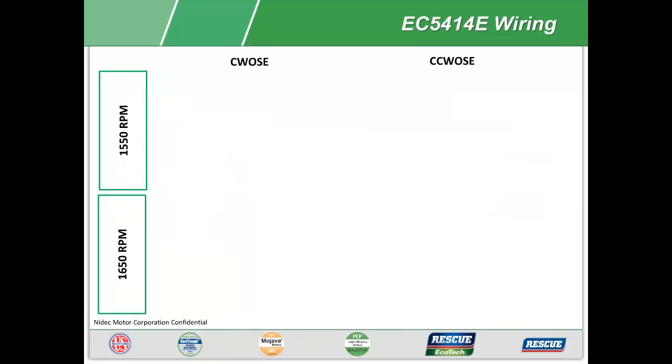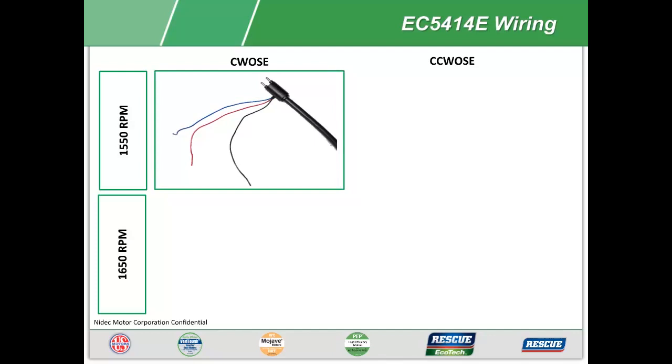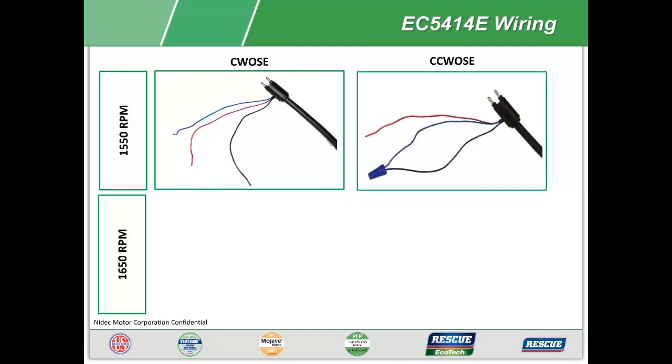Let's take a look at the wiring for the EC5414E. Out of the box, the motor is programmed to run 1550 RPM with clockwise opposite shaft end. To change the rotation to counterclockwise opposite shaft end, simply strip, connect, and wire nut together the black and blue accessory wires.